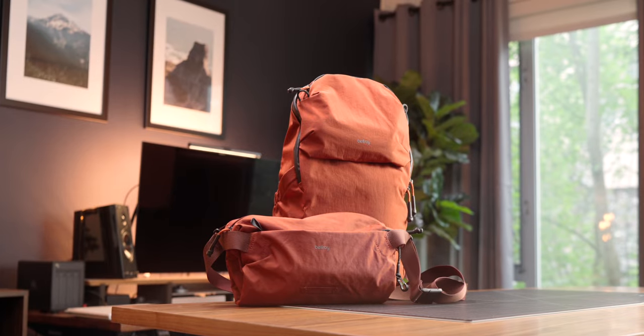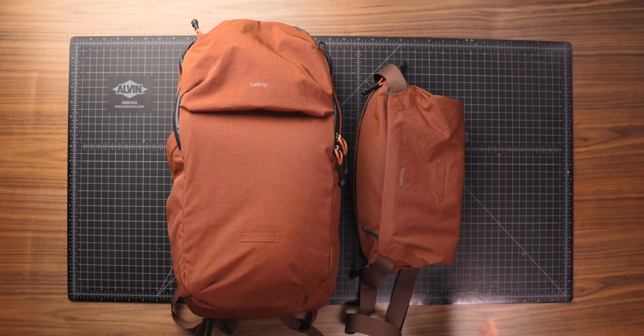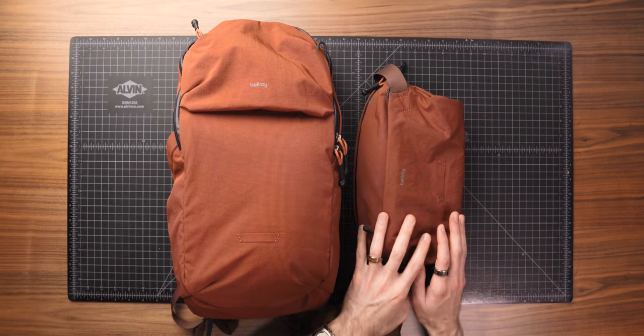Bellroy recently partnered with a few creators, myself being one of them, and asked if we wanted to put together our own little travel kit from the Bellroy lineup. I decided to put together my own ultralight adventure travel set with the Light Ready Pack and the Light Sling.